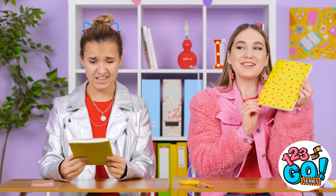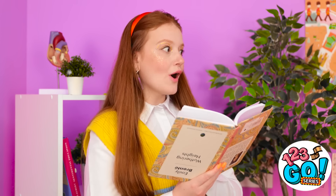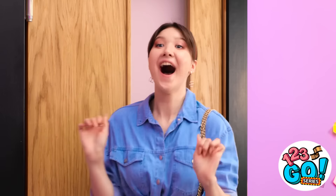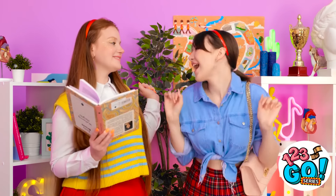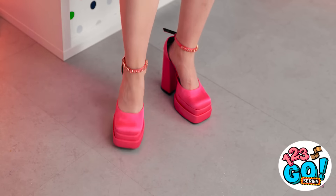Oh my gosh! Whoa! Look at those! Hi, Mindy! Your shoes are so cute! You need to tell me where you got them! Whoa! I almost forgot — what do you think of my shoes? They're so pretty! I'm so jealous! You're so kind! They really compliment my top!